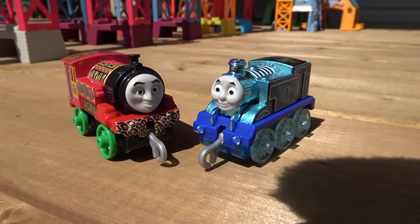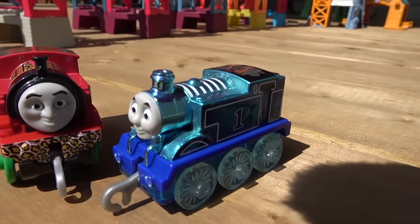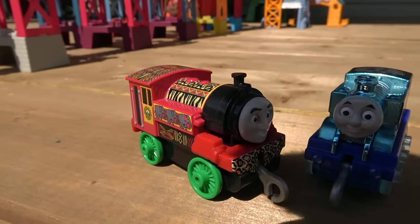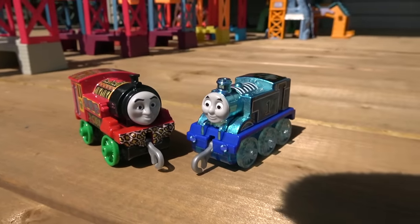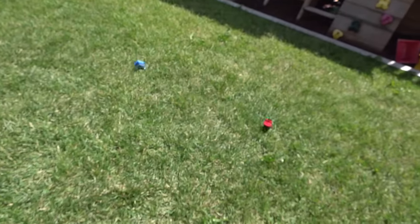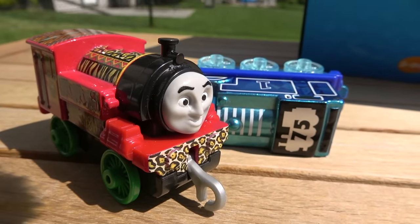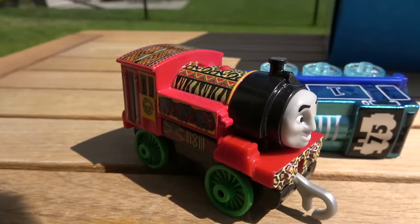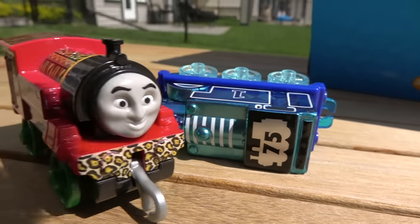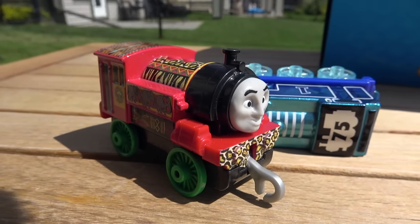And here we are in the final — these two engines will determine who is the fastest engine on all of Sodor! Our newest engine, 75th anniversary Diamond Thomas, up against African Victor with that beautiful paint job! On your marks, get set, go! And like some kind of Cinderella story, African Victor has taken out 75th anniversary Diamond Thomas. We all thought he was gonna win, but Victor, all the way from Africa, takes the win for the Sodor Steamworks! Congratulations!